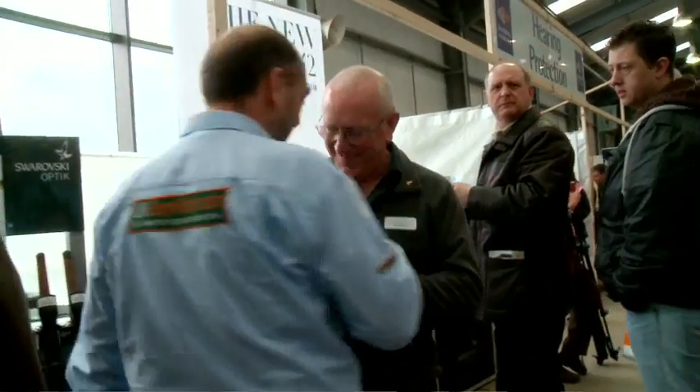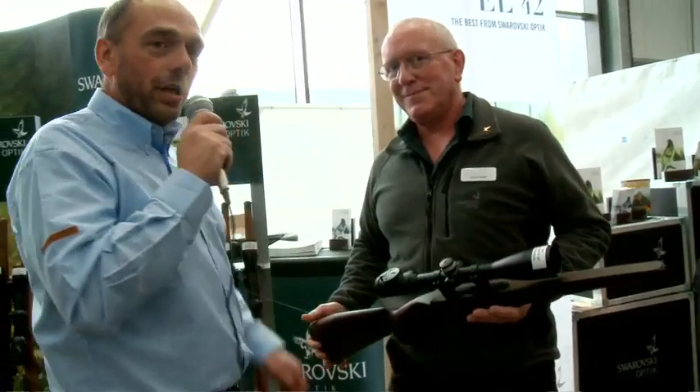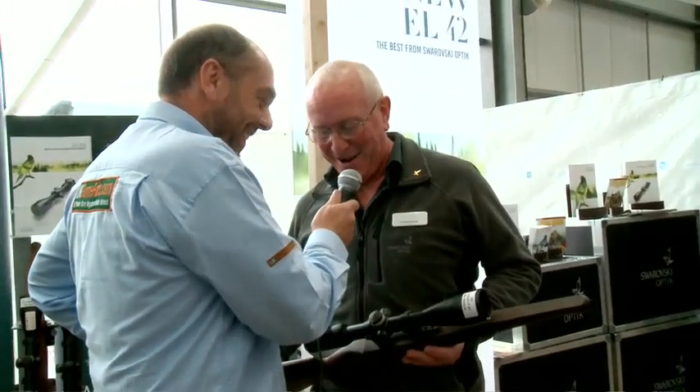Hello Richard, how are you doing? Good to see you. This is Richard who's in charge of the scopes at Swarovski. How's the show going and what's this new item that we have here? The show is going very well indeed. Lots of people are very interested in the scopes. You've got a lot of people on this stand so you're a busy man. No problem.